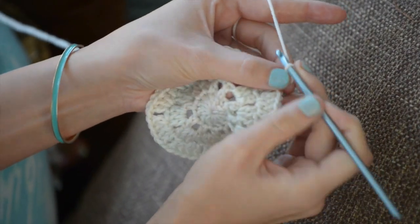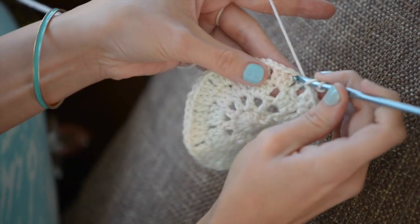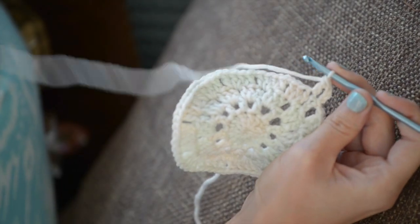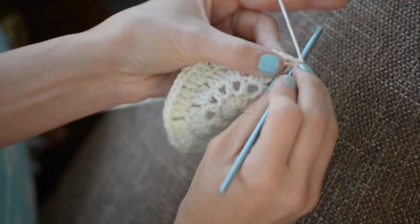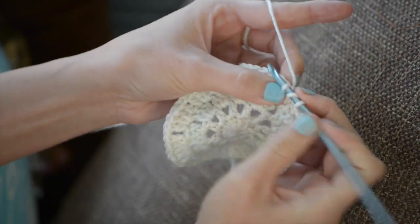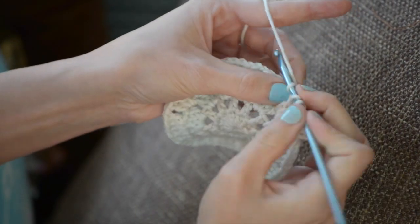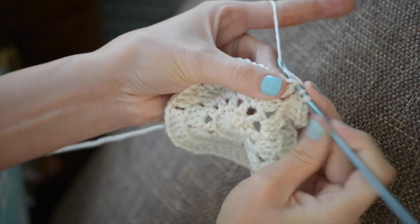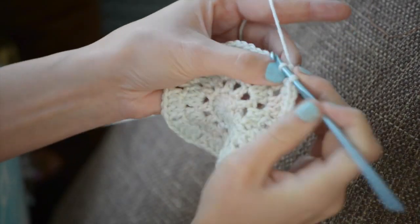Let's proceed to round number five. Begin with a chain three, and then double crochet in the next stitch. Now here comes the part that you'll repeat all the way around: chain two, and then double crochet in the next two stitches, double crochet in the chain space, and double crochet in the next two stitches. Do that all the way around, and that is round five.